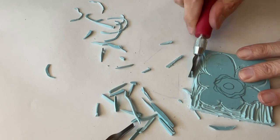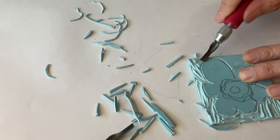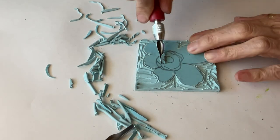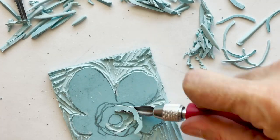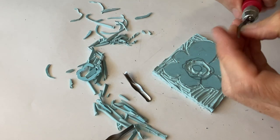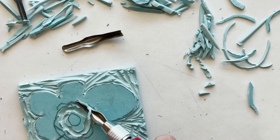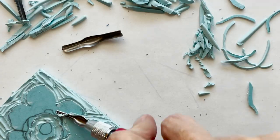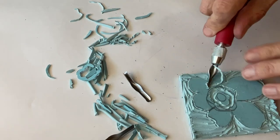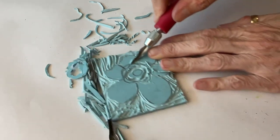You use the large nib to carve out the negative space all around your design. This is kind of therapeutic and fun to do because it's a little bit mindless — as long as you make sure to keep carving away from your hands so you don't get cut. It's quite therapeutic carving out all the negative space with the big scooping nib. When you comment down below, I would love to know which is your favorite stamp out of all the ones I've carved. I'd also love to know if you have ever carved your own stamps before — is it something you've tried or was it even on your radar?